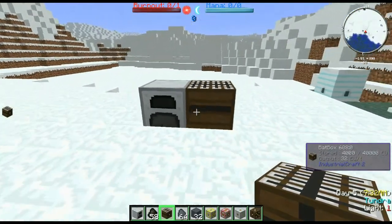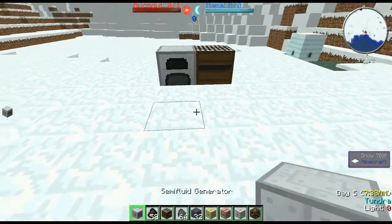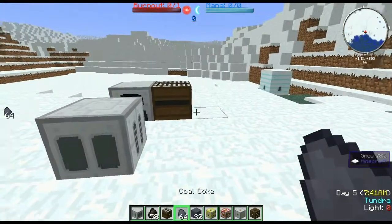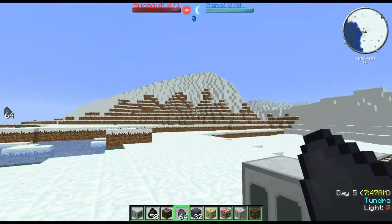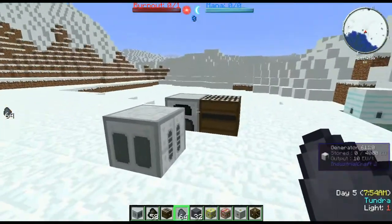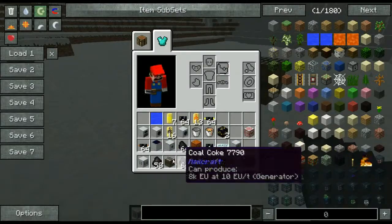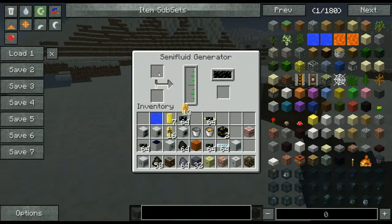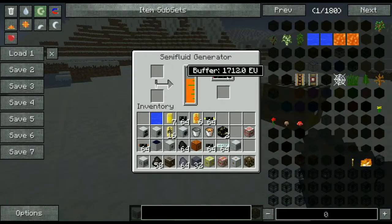Let's move on to another generator. We have our semi-fluid generator which creates EU from liquids such as oil, biofuel, ethanol, and so on. It doesn't create energy from lava or water — it's just burnable liquid fuels. Let's toss like seven ethanol cans into here. Its internal buffer will fill up with ethanol and then it'll start creating energy. As you can see, we're gaining energy pretty rapidly.